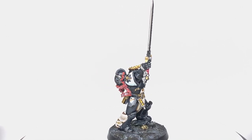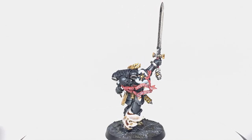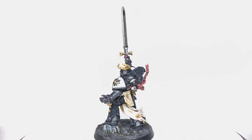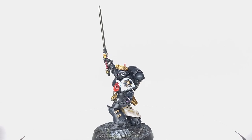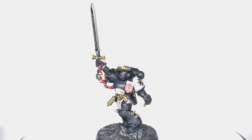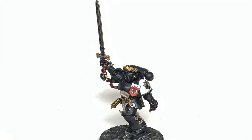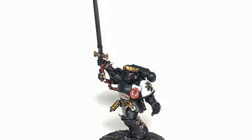This is the finished Emperor's Champion. Really pleased with how it turned out - it's an absolutely cracking model with loads of great details on it and a lot of fun to paint. Thanks for watching, I hope you've enjoyed the video. If you have, please give us a thumbs up and subscribe to the channel so you don't miss any future content. Also think about following some of our other social media - links below. If you enjoy the content, please consider supporting us through our Ko-fi and Patreon pages.